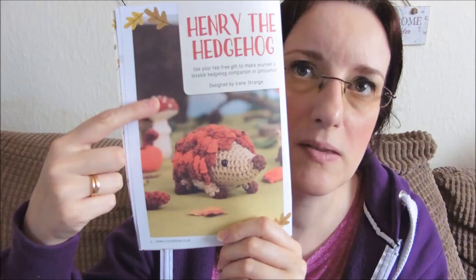Now you don't have to make the hedgehog with the kit yarn — in the background there's toadstools, mushrooms, acorns, leaves; you can choose to make those instead. But I thought the hedgehog would be something more substantial for you to see.